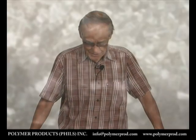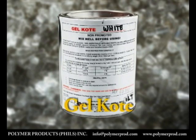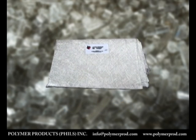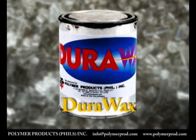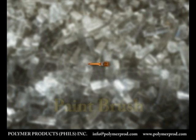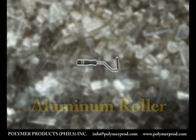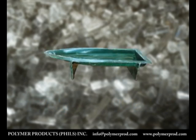To make all this we need the following materials: gelcoat of the isothalic NPG type, CM450 fiberglass mat, Durawax, R10103 semi-flexible resin and its hardener, paintbrush, aluminum roller, plastic wedge, rubber mallet, and the mold.